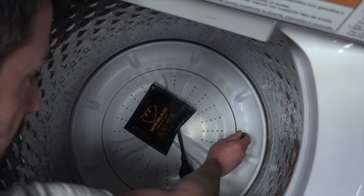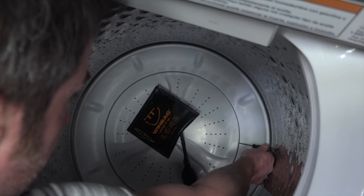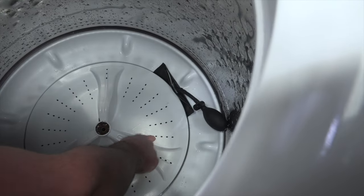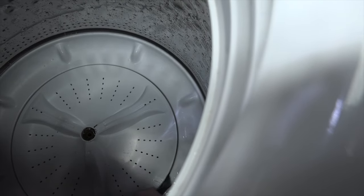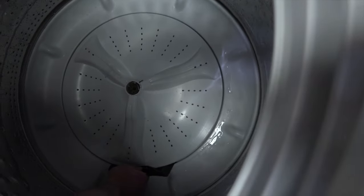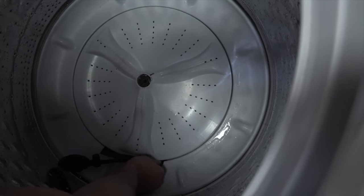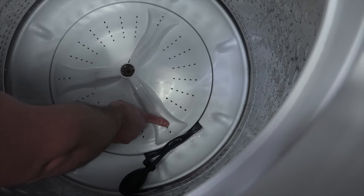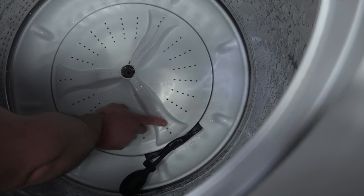With your screwdriver, put it on the side of the wash plate and give it a pry so that it lifts up. Then slide your Windbag underneath. You want to slide it so that it's positioned underneath the vein — this offers the most support and gives you the best chance of it popping out.